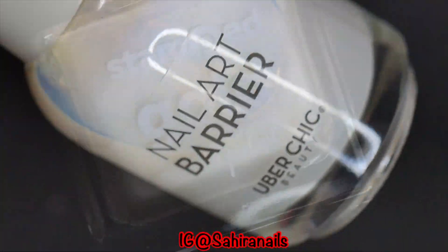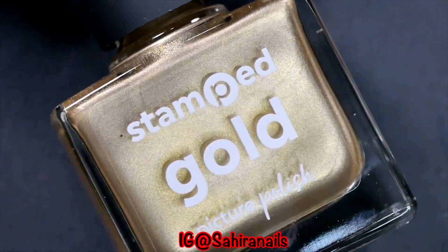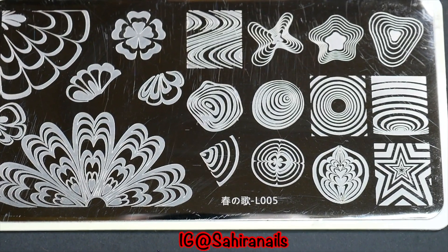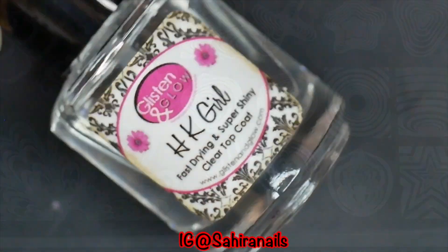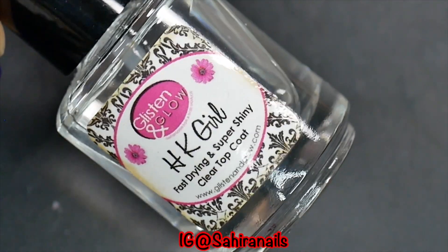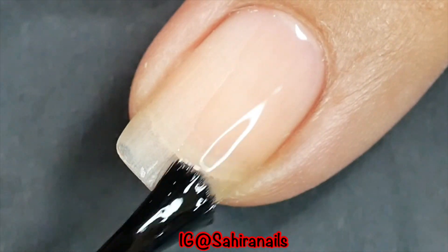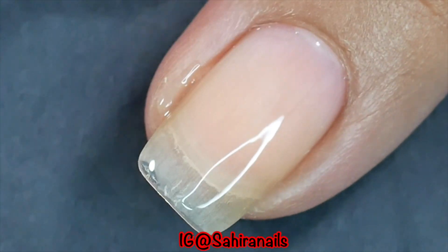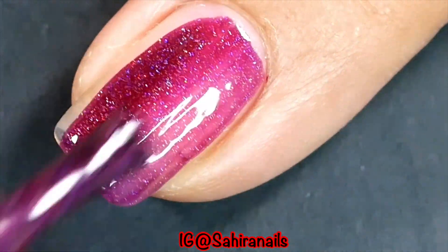I'm also using Picture Polish gold stamping polish and some random stamping plate, and quick dry top coat. I'm gonna apply one coat of the pillow base coat, and after that's dry I'm gonna go ahead and apply three coats of Sherry.